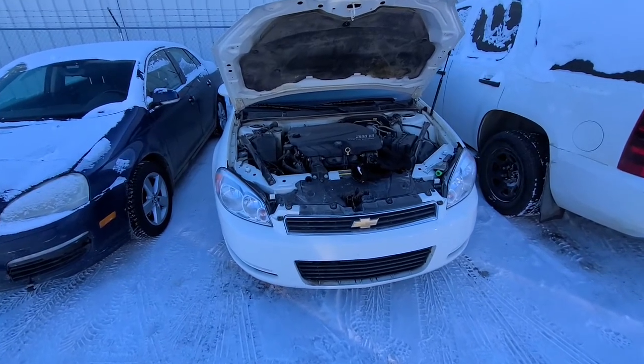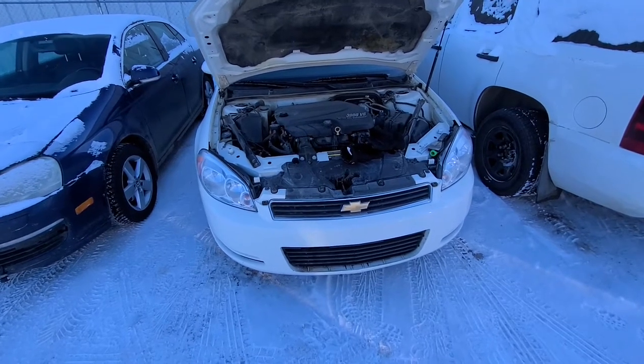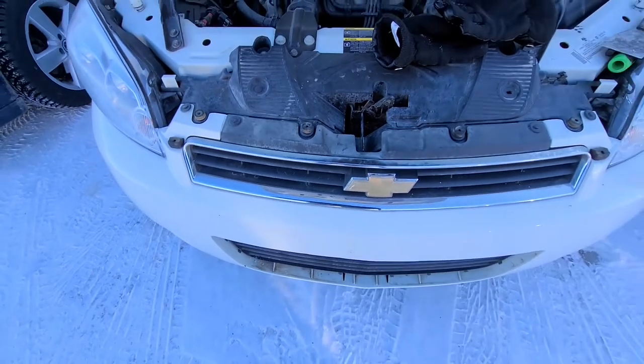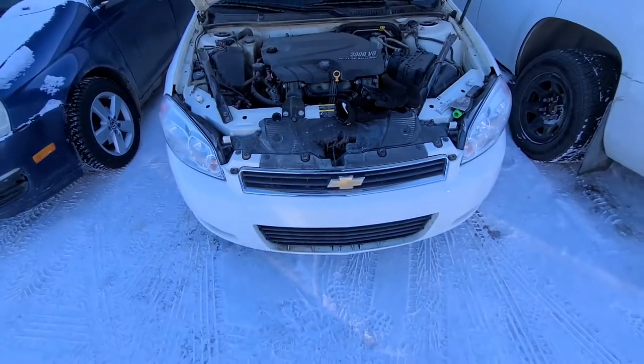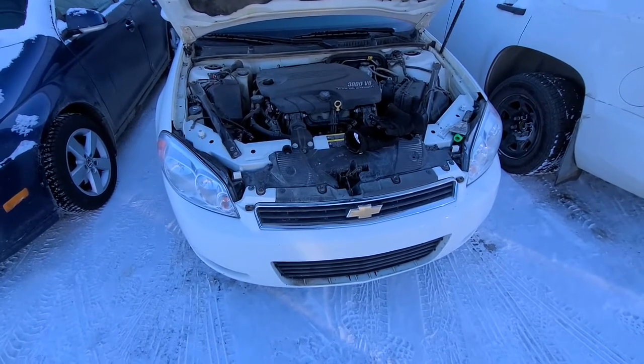Welcome to my YouTube automotive channel. In today's video I will show you how to remove the upper grille from a 2008 Chevy Impala. This applies to Chevy Impalas made from 2006 all the way up to 2016.